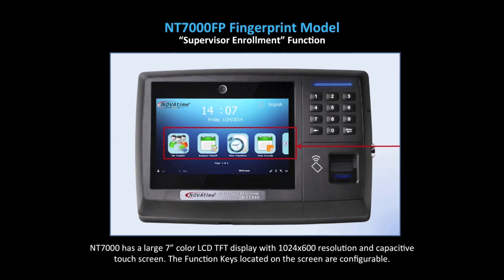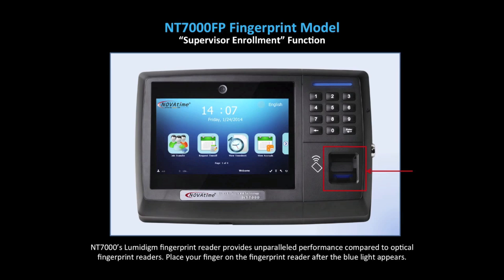Here are just a few notes to consider before we begin. The NT7000 has a large 7-inch color LCD TFT display with 1024 by 600 resolution and capacitive touchscreen. The function keys located on the screen are configurable. The NT7000's LumiDime fingerprint reader provides unparalleled performance compared to optical fingerprint readers.